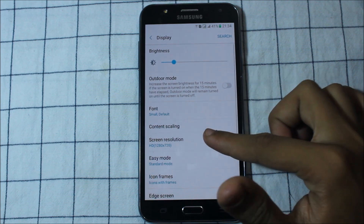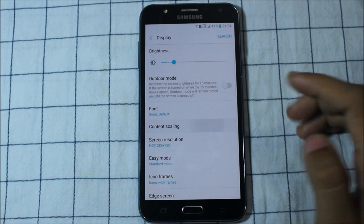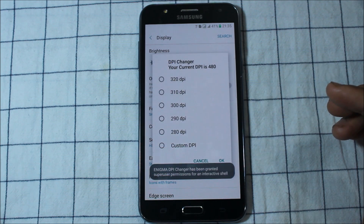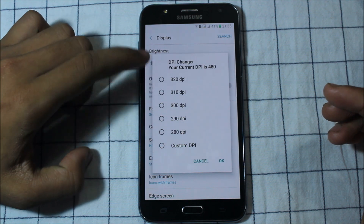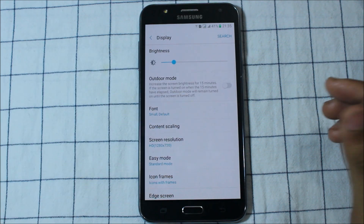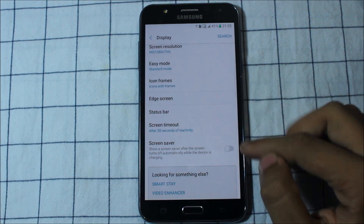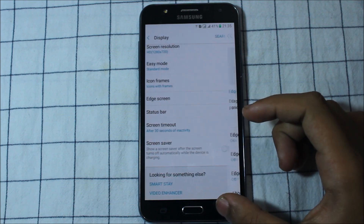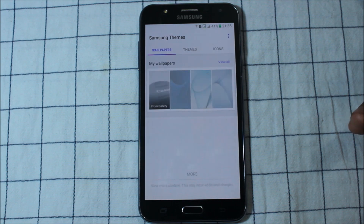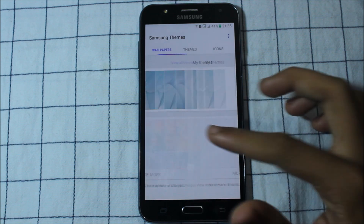In display settings, we can go to Scrimson HD and apply it. Content scaling requires root access — you need to grant root access. Here is the DPI change; you can set it to 323 or any custom value. Easy mode is also here. Wallpaper and themes are in one section — you can see icons and download themes.